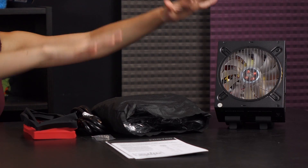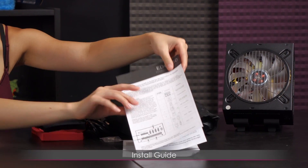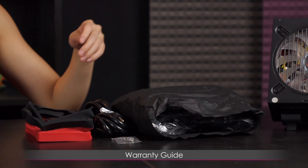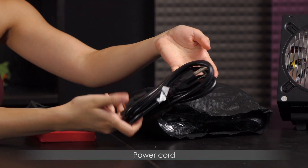Here is everything that comes in the box. You get the power supply itself, which I will go over in more detail in a bit, but first let's look at the documentation. You get an install guide listing the various parts and a warranty guide, as well as mounting screws for your power supply and a power cord — pretty standard.